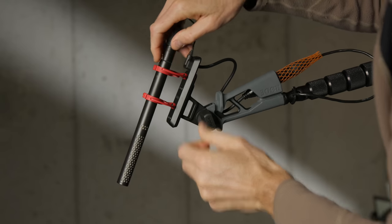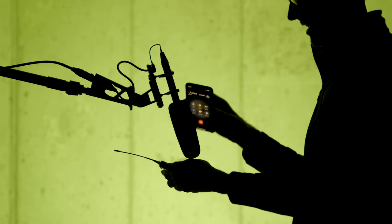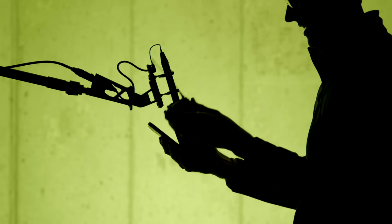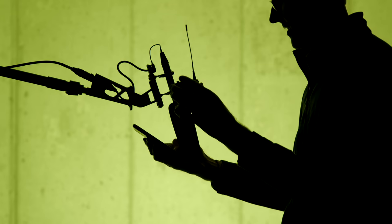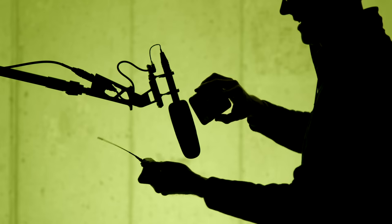One thing that concerned me when I heard about the NTG-5 was that the body is made out of aluminum, and I wondered if that means it's going to be more susceptible to radio frequency interference from wireless devices. We did some initial testing here, and in our initial testing, we did not find any sort of issues so far — no RF interference incidents yet.